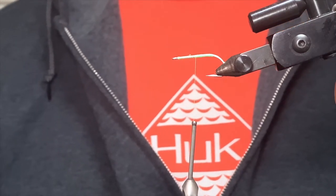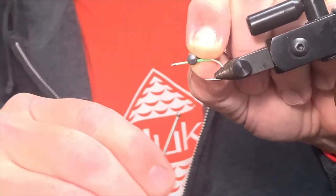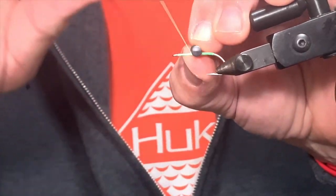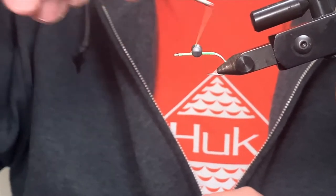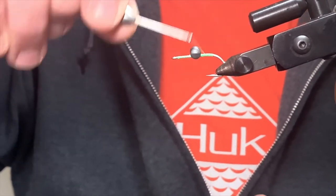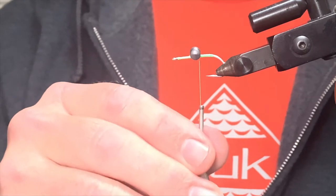Here's where we're going to tie in our weight. The weight is a medium plain lead dumbbell eye, and obviously for this to ride upright in the water, this needs to be on the bottom. We're going to lock that in with a couple of cross wraps, then some figure eights and then some round wraps to lock it in. It's important that this be perpendicular to the fly shank, just for the purpose of making it ride properly in the water column.